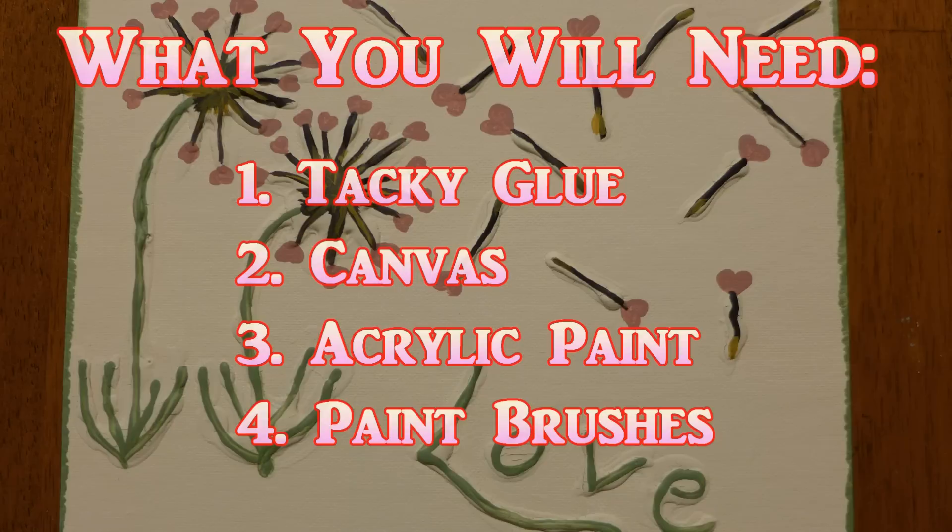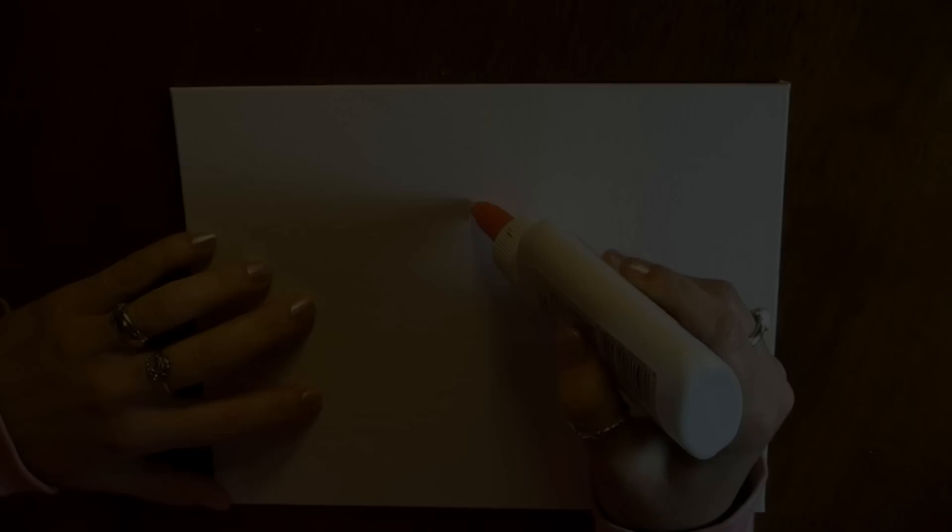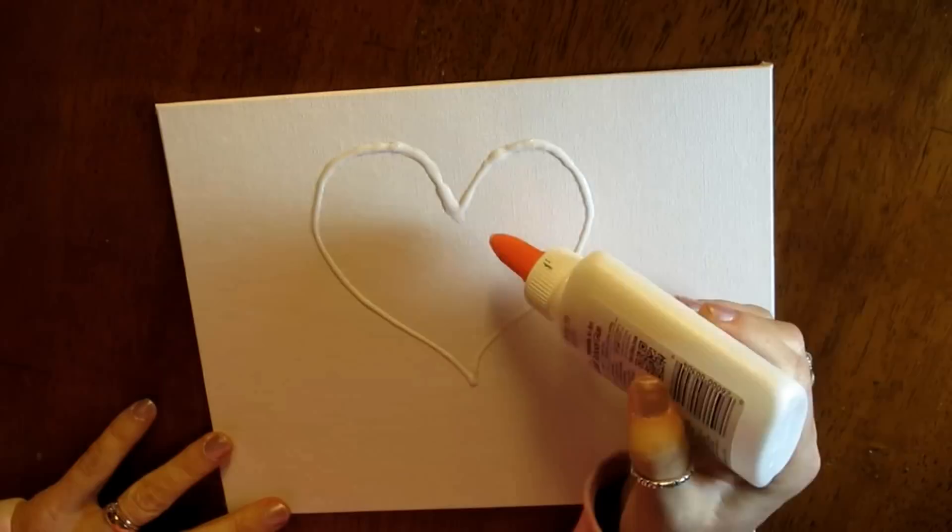So let's get started. Here's what you will need: tacky glue, canvas, acrylic paint, and paint brushes. You also might want to use some paper towels.